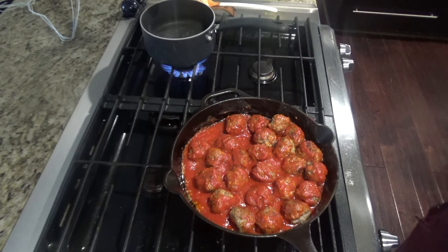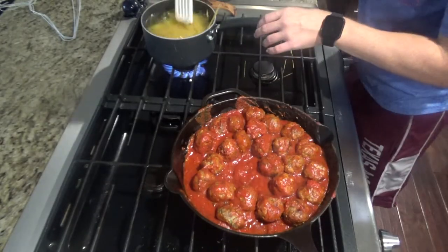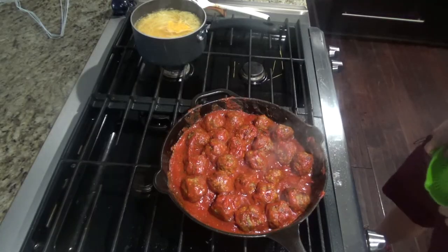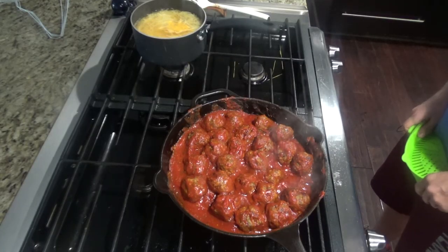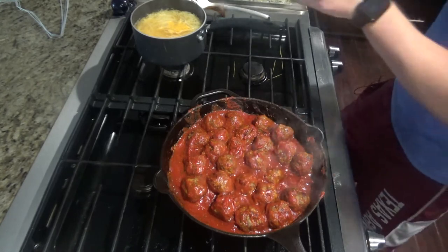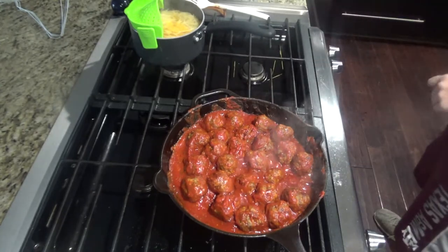I have my water going over here — we'll get it boiling and add three quarters of a box of pasta. Once your water is boiling, go ahead and add the pasta. Once your noodles are done cooking, drain the pasta but save half a cup of the pasta water. At this point, you can also preheat your oven to 350.